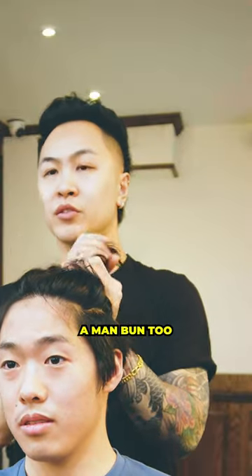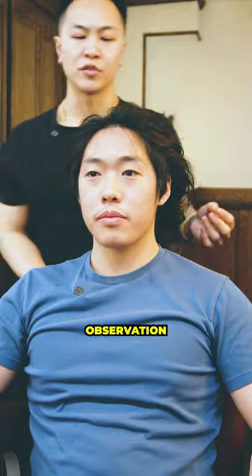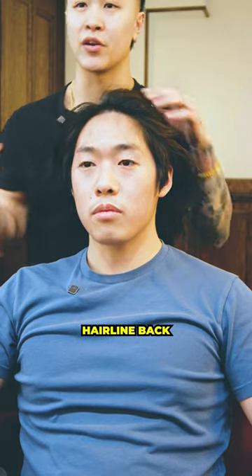You can definitely do a man bun too — I've been doing that for a minute. Stop doing that, because it kind of messes with my hairline. That's a good observation. If the hair is being pulled constantly, it can pull the hairline back.